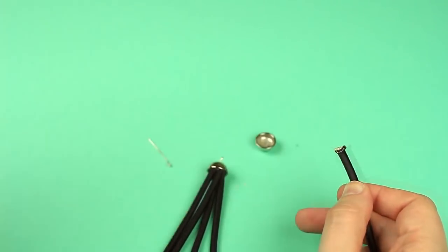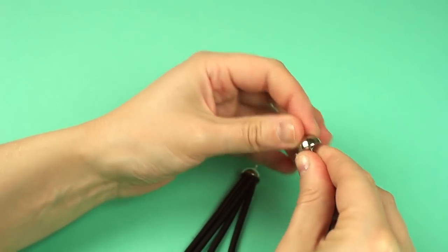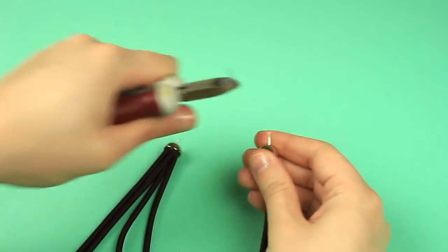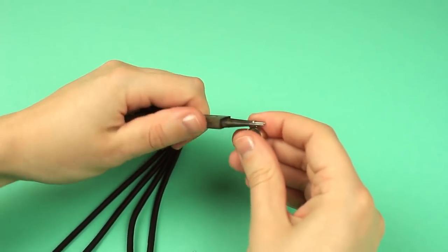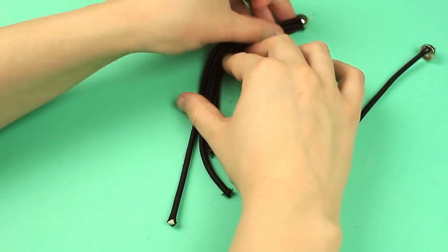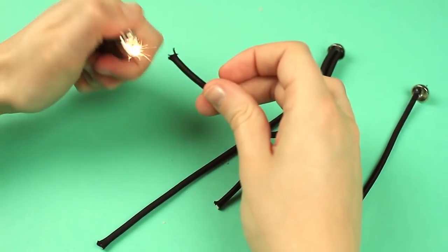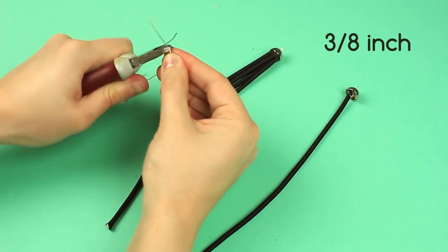Take the longest cord piece we haven't still used and put on another cap in the same way. Cut off a pin and make a curl. Snip off the cord ends to fit the necklace size. Apply fray check. Cut off a pin leaving about 3 and 1/8 inches beyond the eye.